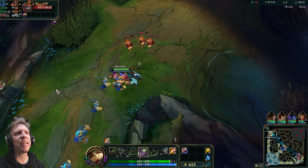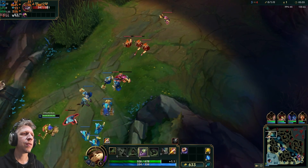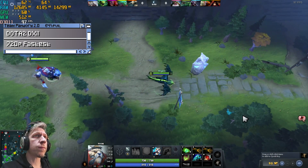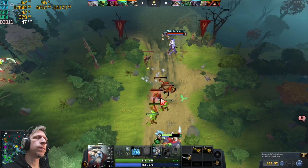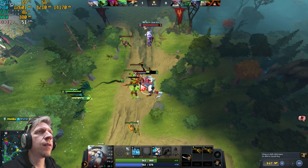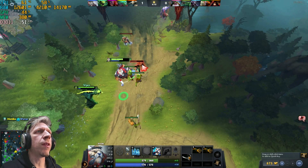Checking out another title — it's looking pretty decent at over 50 FPS. It's not the best, but it's definitely playable on the system.